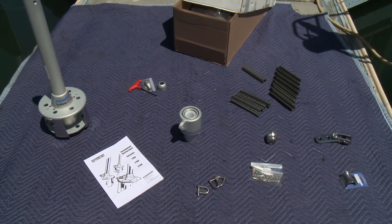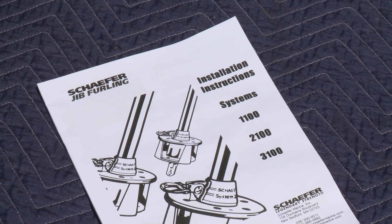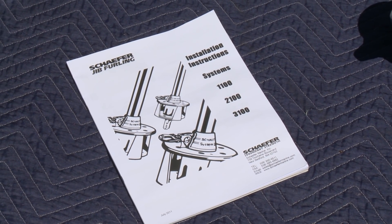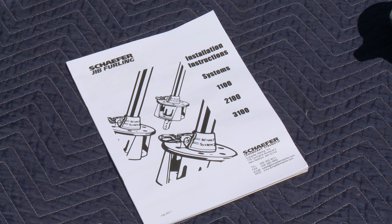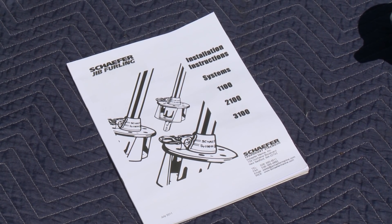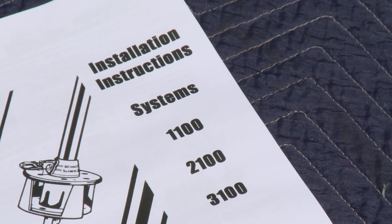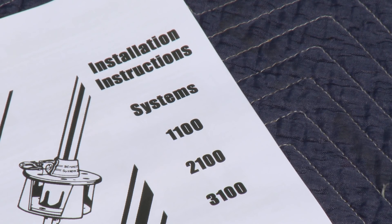We've unpackaged the box and have all the elements laid out on a shipping blanket on the dock. One of the most important items in the box is the set of instructions. We really recommend you take a few minutes, sit down, read through it, and then read through it again. It'll establish the names of the parts and the order and procedure for assembling the furler. These instructions cover the 1100, 2100, and 3100 systems — they all are very similar and require the same assembly procedure.